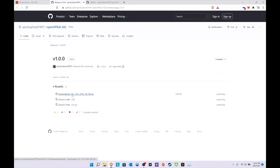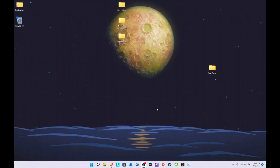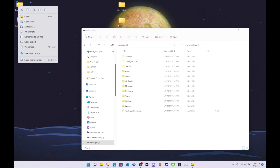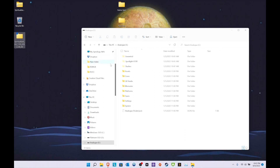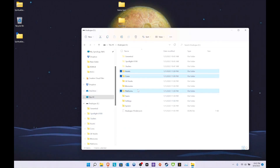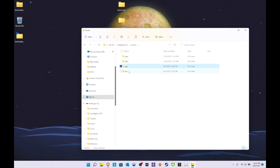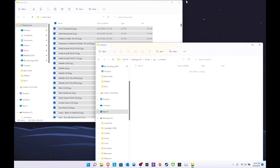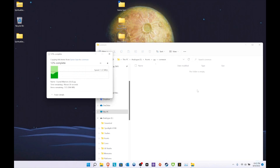Download and save the file, then unzip it — extract all. Copy and paste, drag and drop, that's it, you're done. Then go to the assets folder, find Game Gear, and copy your games over. This part will take a little longer depending on how many ROMs you have, but it shouldn't take too long and everything should be up and running afterwards.